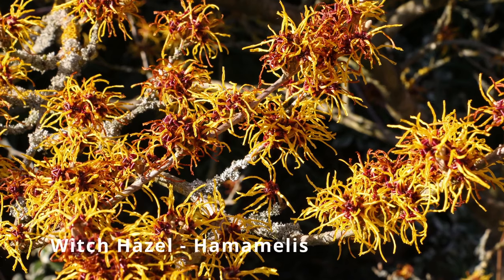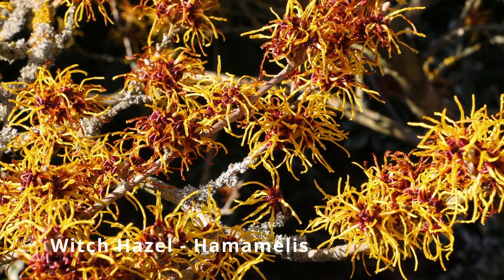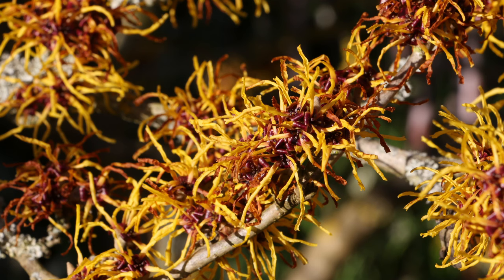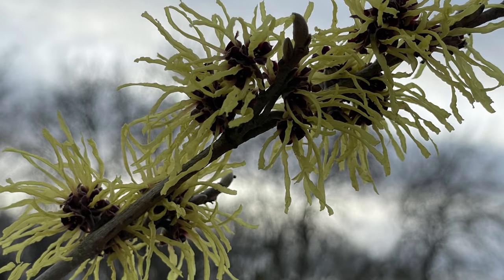How about these for unusual winter flowers — witch hazel produces these intriguing wispy flowers on bare stems through winter. There are varieties with golden flowers like Pallida or others in orange and other shades, and these flowers are sweetly scented too. New leaves develop in spring and Hamamelis produces a great display of autumn foliage colour too.